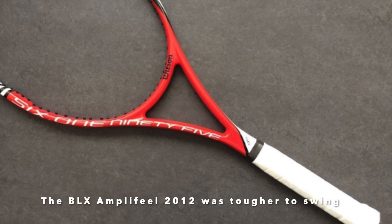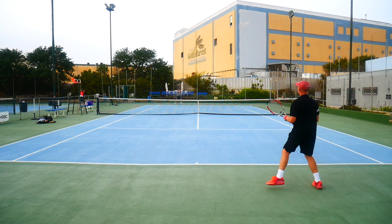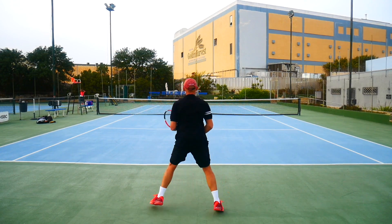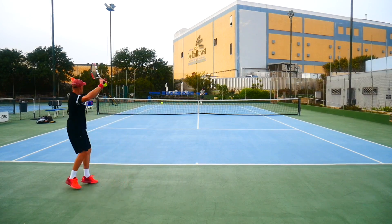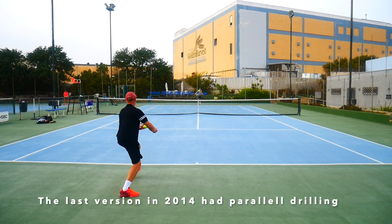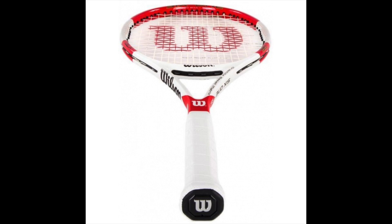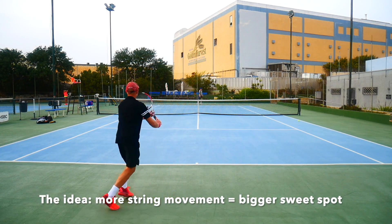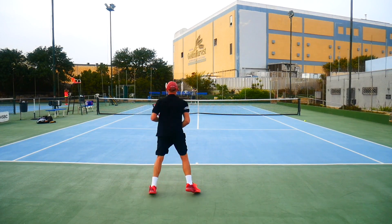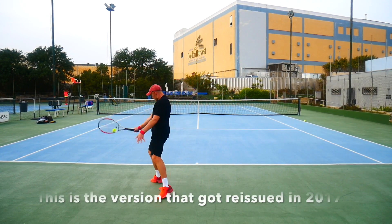Then they updated the BLX with the Ampli-Feel edition in 2012 — it has kind of a candy cane paint job, it's my least favorite looking frame, with a pretty high swing weight and slightly stiffer feel than the first BLX with the red, black, and gold colors. The last version of the bunch was the 2014 parallel drilling edition — the idea was to increase the sweet spot thanks to more string movement. Not sure it worked; some players have reported a slight increase in forgiveness.